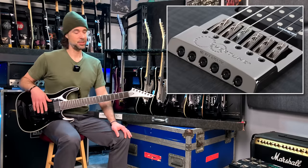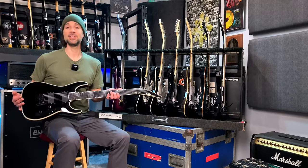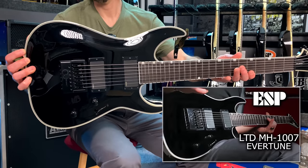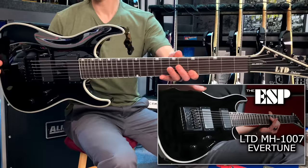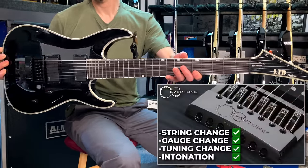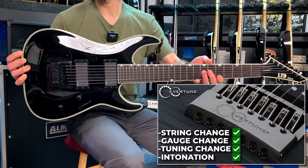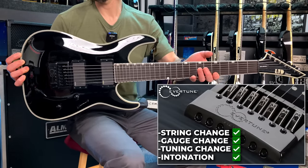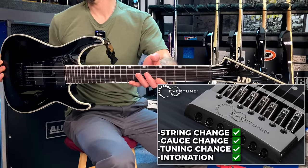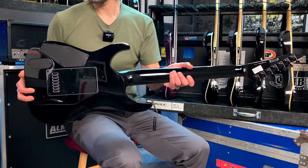I just consider the Evertune a specialized tool that is perfect for the right job. Obviously in songs like The Venom Inside with that verse riff, I can never use an Evertune because I need a whammy bar. But on these Pass Out songs the Evertune is perfect — keeps you in tune perfectly, perfect for live situations. This is my MH-1007 with the Evertune bridge. I've got a dedicated video on this guitar, and also an Evertune setup video covering string change and intonation. But this guy is a beauty — another one that just plays fantastic. This is a 2020 and it looks money.